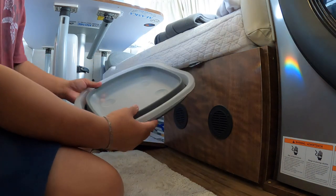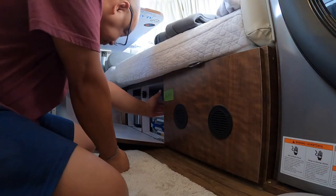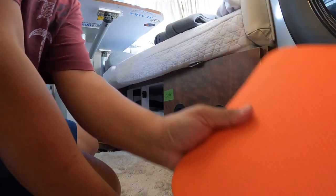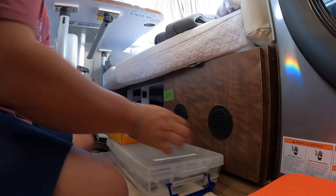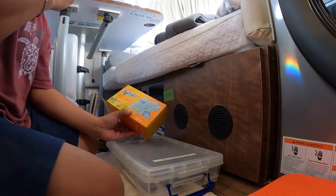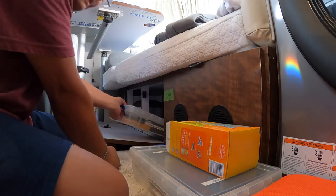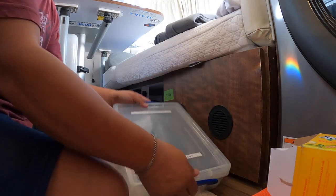There's a pail for the sink if we need it, a cushion pad for the outside when I do need it, and a Swiffer duster — this is for getting the dust off the ceilings and the walls inside.